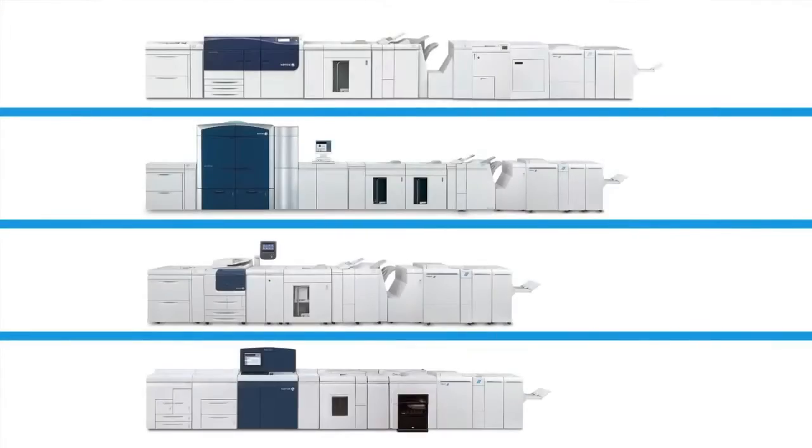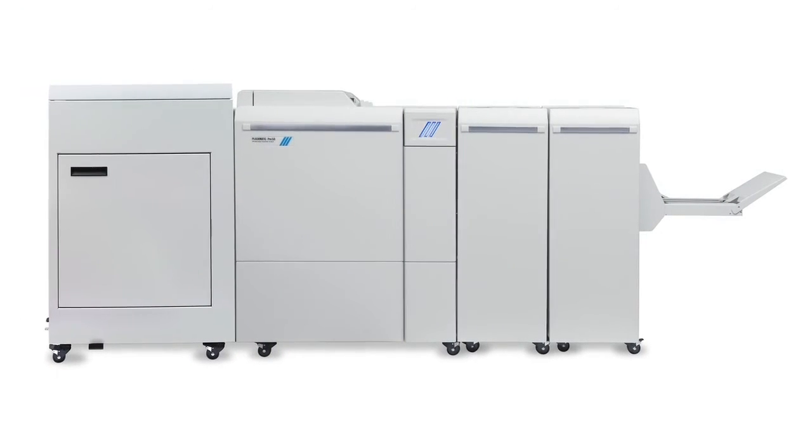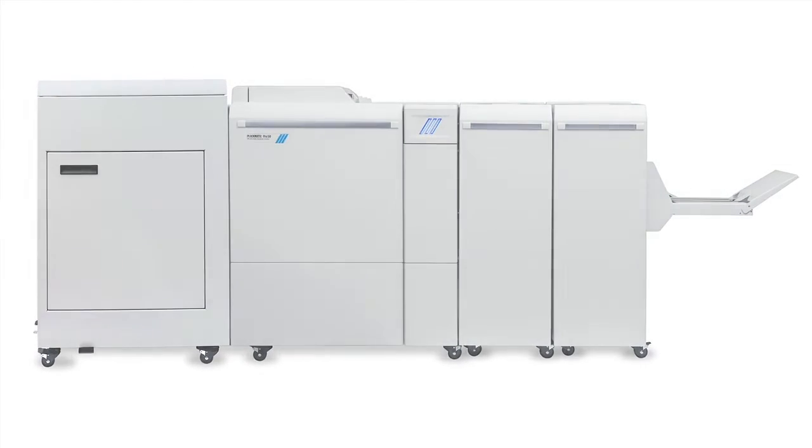Booklet production is in greater demand than ever before. The Plockmatic Pro 50 and Pro 35 are high quality, cost effective alternatives that bring high end features to the mid production segment.